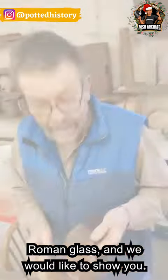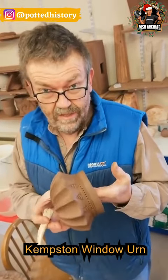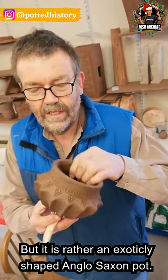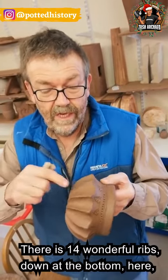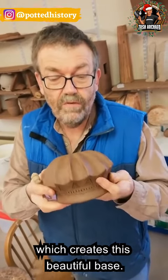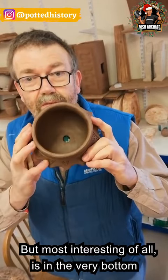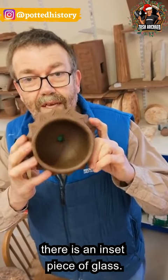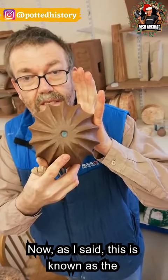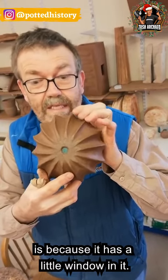What I'm working on is what's known as the Kempston window urn, and it is indeed an Anglo-Saxon pot, but it's rather an exotically shaped Anglo-Saxon pot. It has these 14 wonderful ribs down at the bottom here, which give this beautiful base. But most interesting of all is in the very bottom, there is an inset piece of glass. It's known as the Kempston window urn, and the reason it's known as the window urn is it's got a little window in it.